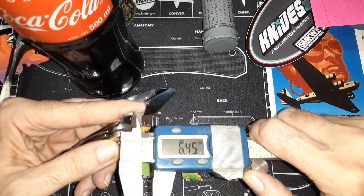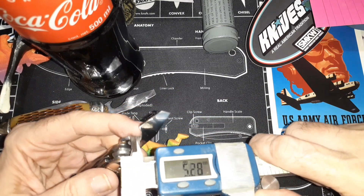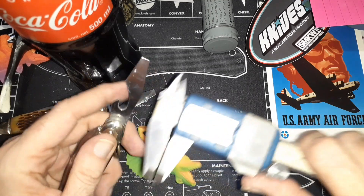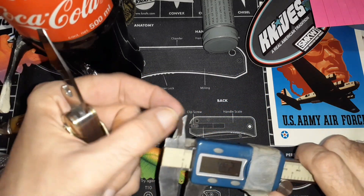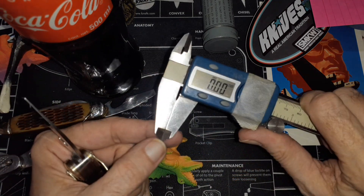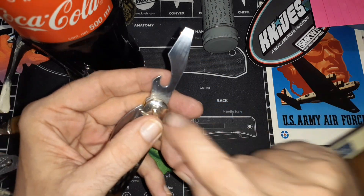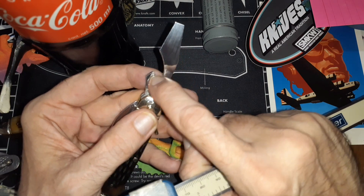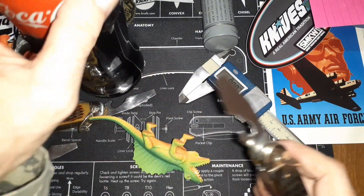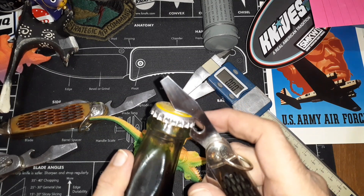I was getting about 6.4 to 6.5 millimeters. I wanted to get it to at least six. If you've got calipers, the inside diameter measurement side is used to measure the distance between here and here — whatever the shortest distance is. I wanted to open that up to six millimeters basically, and now as you can see it fits in there with no problem.